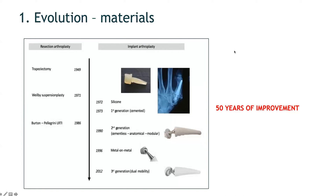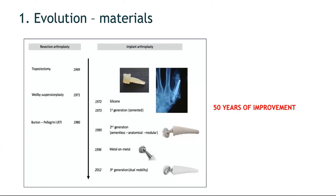The first generation of trapezoid metacarpal prosthesis was introduced in 1973 following the success of the total hip replacement, and it was a cemented prosthesis. The problem was loosening of the components. The second generation was introduced in the 1990s as a cementless prosthesis. They were anatomical and modular, and this has been the success story of the trapezoid metacarpal prosthesis.